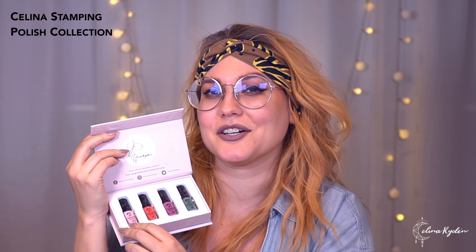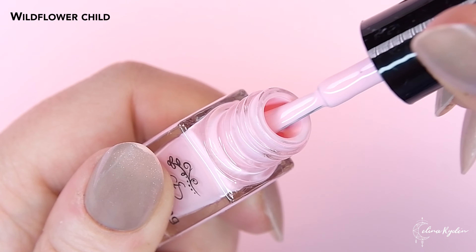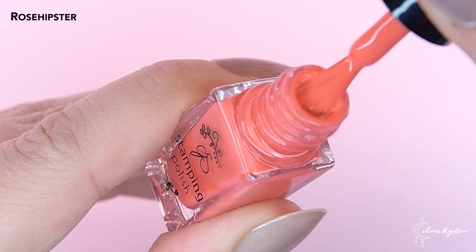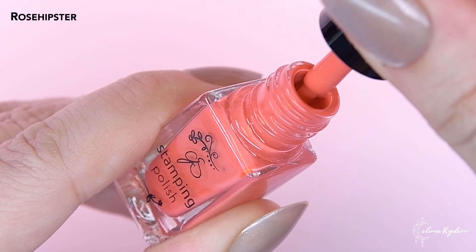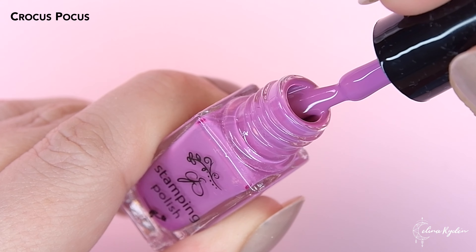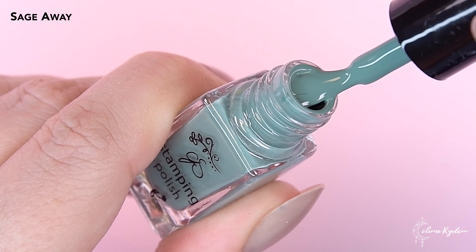First off we have Wildflower Child, which is this super cute light pink — almost like a ballerina slipper pink. And then we have Rose Hipster, which is like a rose hip, like an orangey red. Really really nice. And then we have Crocus Pocus, which is inspired by the crocus flowers that we have here in Sweden. And last one is Sage Away — because sometimes we just need to sage away stuff in our lives. I love these colors and the names, so cute. And this box — it's the same magnet thing that I have with my nail cards. I love this collection.